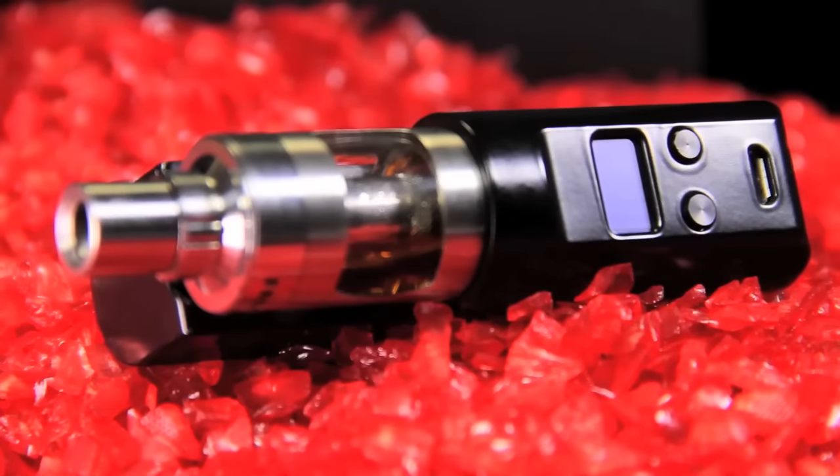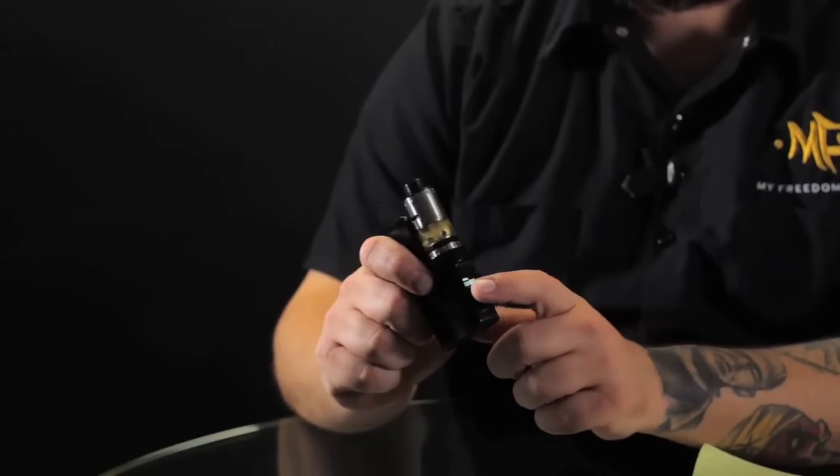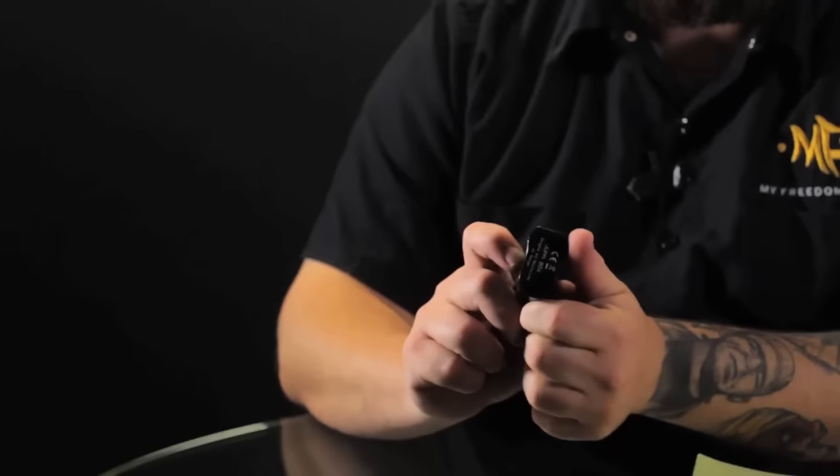If you look, the screen is down below there — instead of running a long ways, it runs across the body. You do get nice adjustment buttons there, and if you want to, you can flip that screen by pressing both those buttons. That way, if you're looking at it in an awkward position, it gives you the option to flip it. You can also invert the colors.